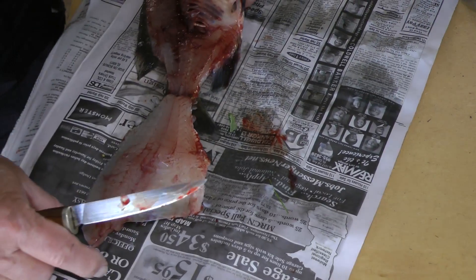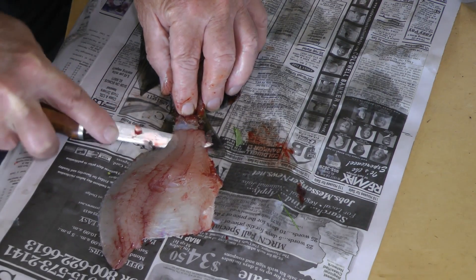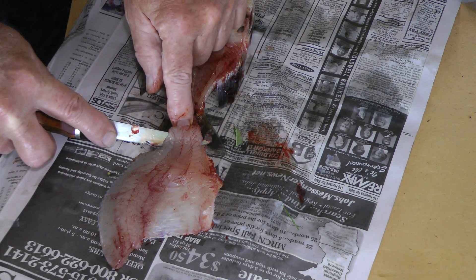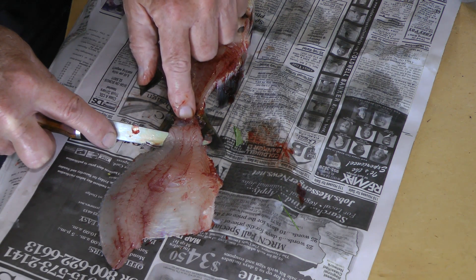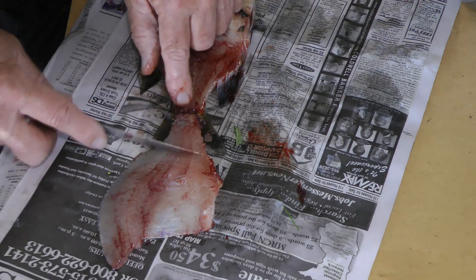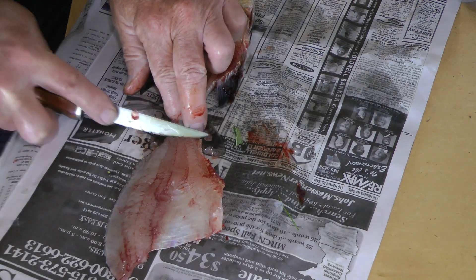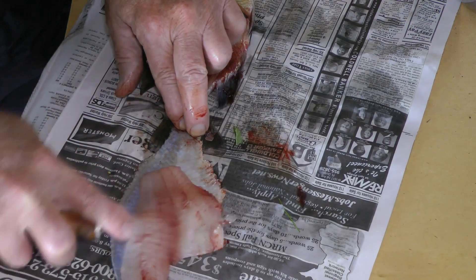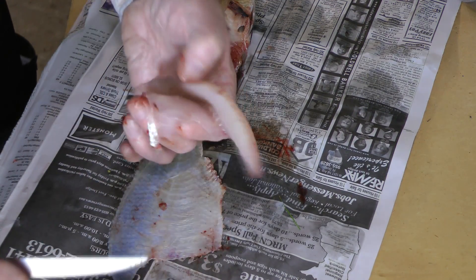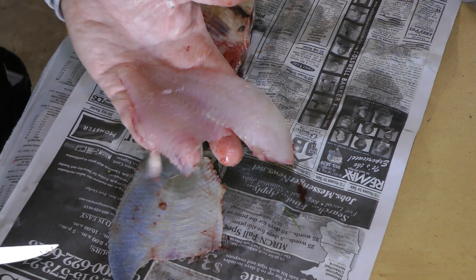Now we've got the fillet here on the skin, so we're just going to let this skin do the work for us. Instead of taking it off and having to clamp it onto a board like many of the methods they sell, you can just go right in here and start your cut where it's still attached. Then just lay your finger on there and make a few light cuts — not too much pressure down, not too much pressure forward. It doesn't have to be all in one cut, and there you have just a beautiful bluegill fillet.